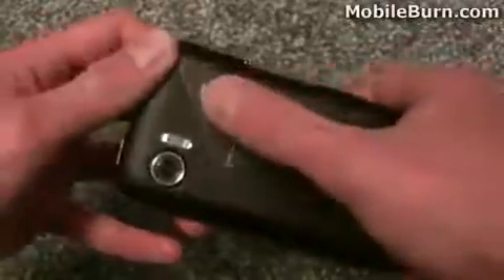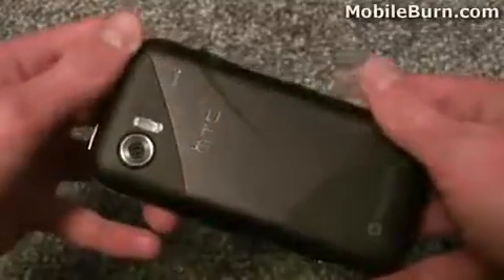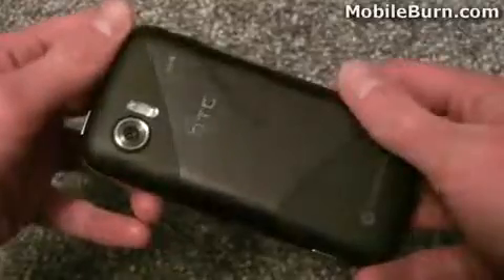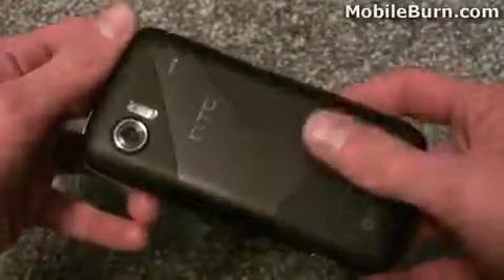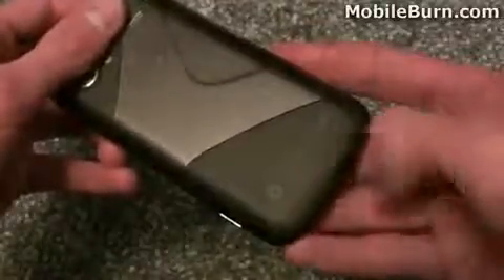Over on this side of the handset you can see we've got a loudspeaker grille, just for speakerphone hands-free calls and also for playing music. It's actually pretty decent in terms of volume and quality for music, but not so great for making calls with. You've got the HTC logo here with a chromed finish, and at the bottom there's the Windows Phone logo and also a microphone pinhole, plus a little lanyard fixing so you can attach a lanyard to the bottom of the handset.